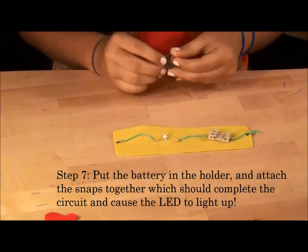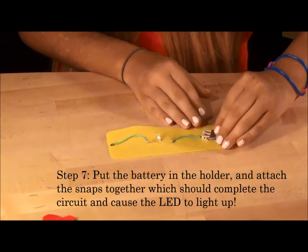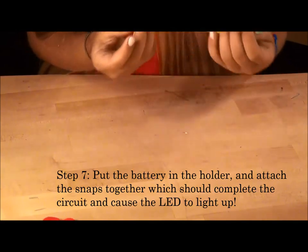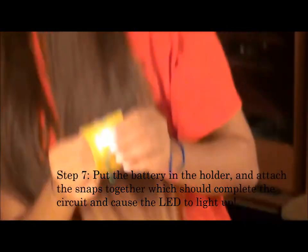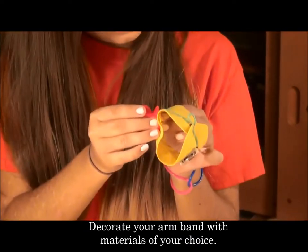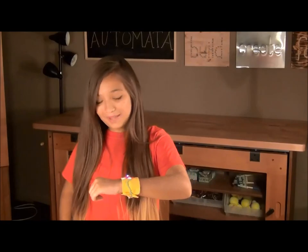Step 7: put the battery into the battery holder and attach the snaps together to complete the circuit and cause the LED to light up. Decorate your armband with materials of your choice. Now you know how to make a light up armband.